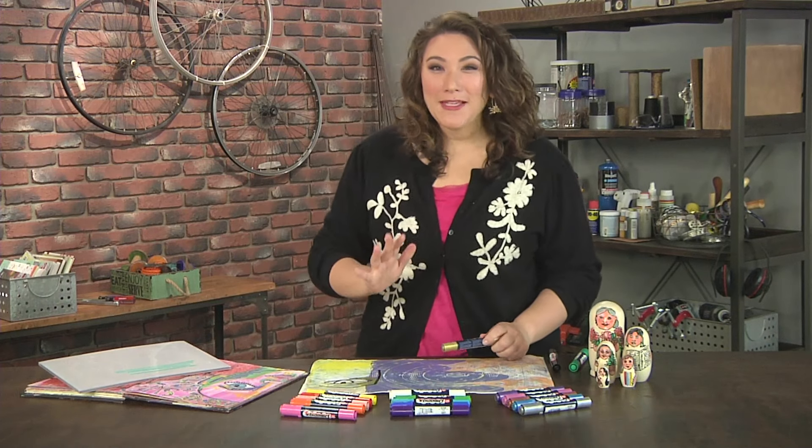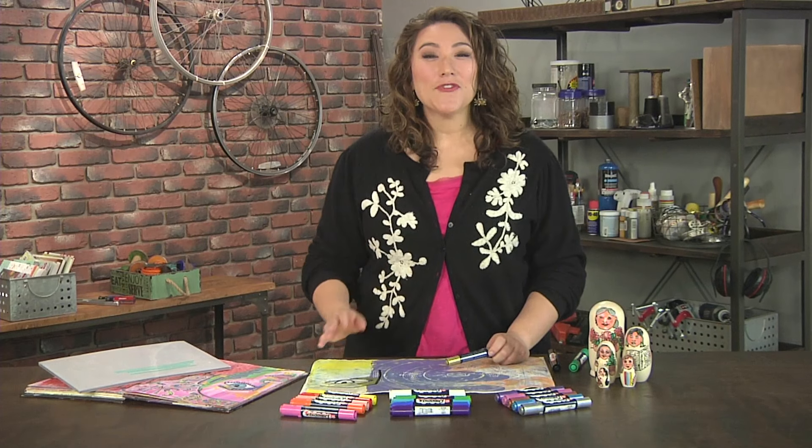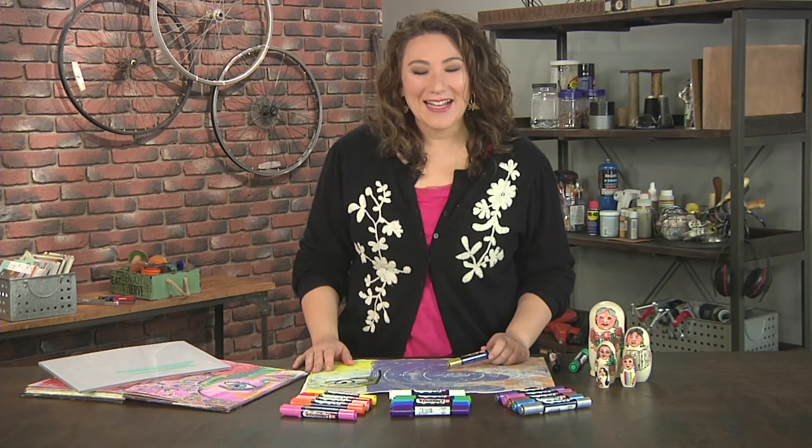So I hope you will give Permapakes a try for your next project. They're great for kids, for crafters, for artists — for anyone who wants to create in color.